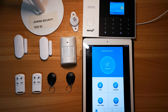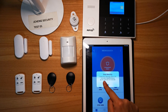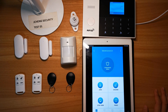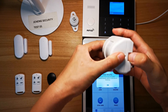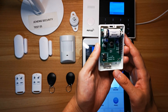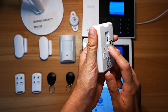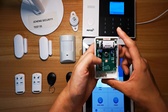System disarmed. Now let's go to the PIR detector. You need to open the case. We will only demo how to pair the PIR detector. For how to install the bracket of the PIR detector, we have another setup video — please watch it separately.